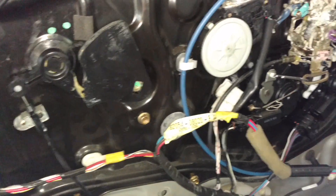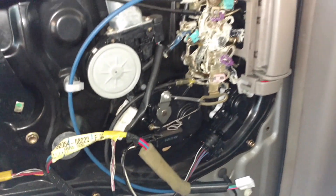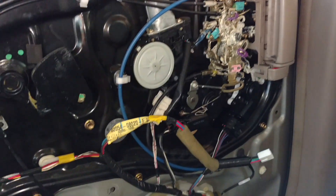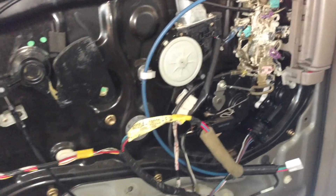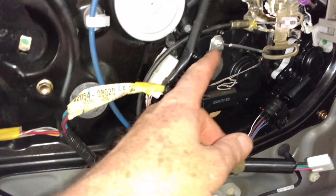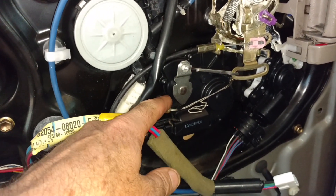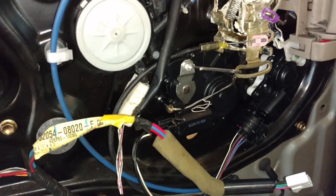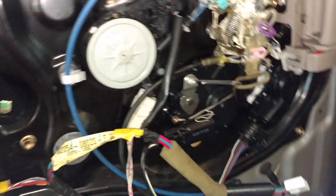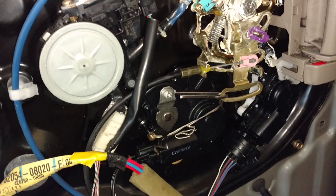Hi YouTubers, this is your favorite Toyota Sienna repair guy. I've got a 2005 Toyota Sienna and my door was acting up. Here's the part that was acting up — it's a door lock actuator. Let me press the button and see how my repair job went.